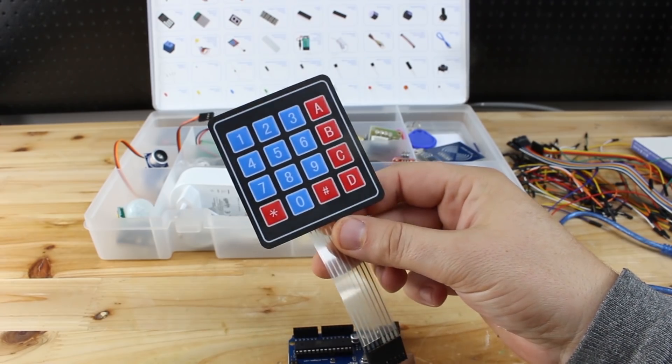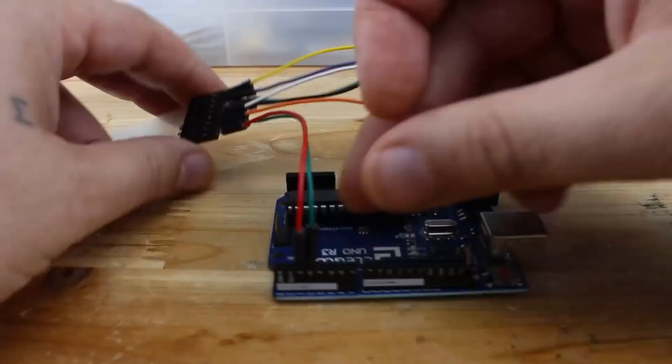Building a keypad door lock system with a custom password, which can be changed in the code.